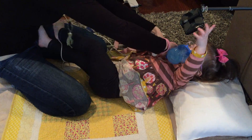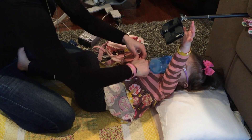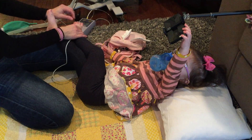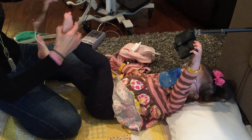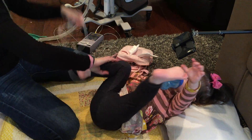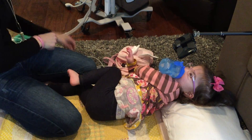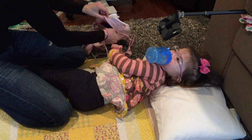I can take her off her monitors because I know she's good. The HME just goes directly on her trach. I'll take her pulse ox off, get everything out of the way, and that's about it. I'll just put the backpack on her so she can go around and be mobile.